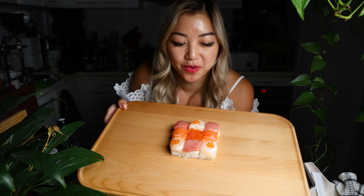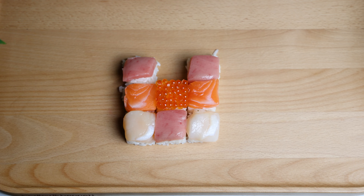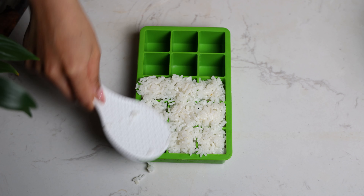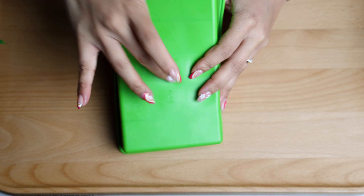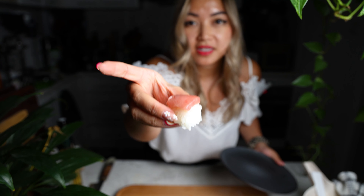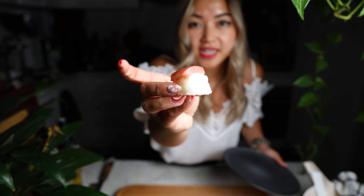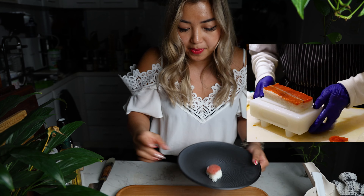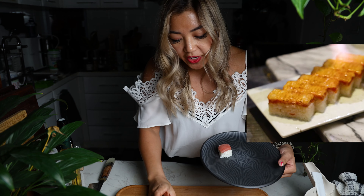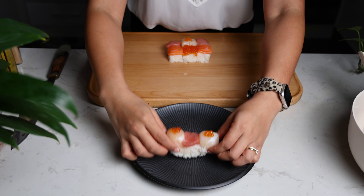I can't believe that worked. It did take a few tries — you really have to make sure the rice is compacted and use a little bit of jiggling and pushing it out, but it did work. Each piece is nice and intact. This was actually inspired by the box sushi that they do in Vancouver. Such a perfect texture.